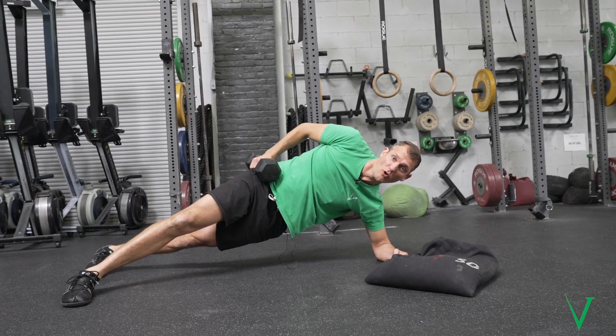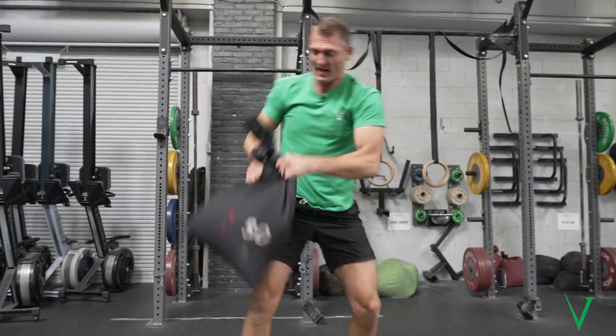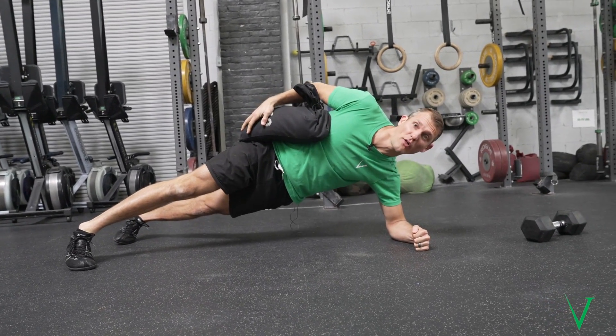You can put a plate or dumbbell, or my favorite thing — take a sandbag, stack it on the hip, then get down into your plank and hang out there.